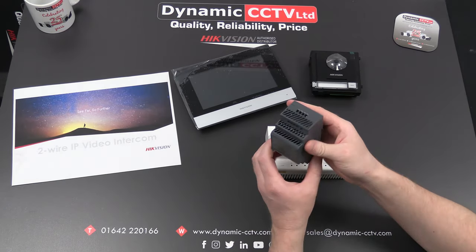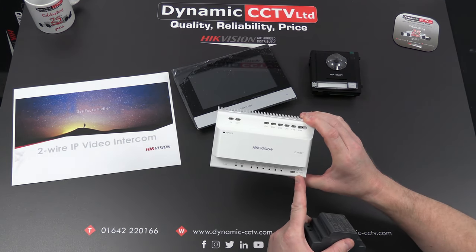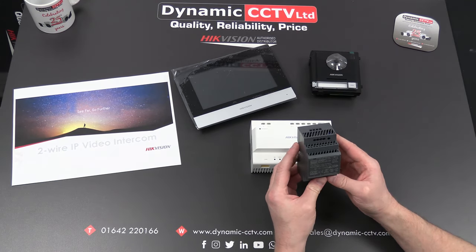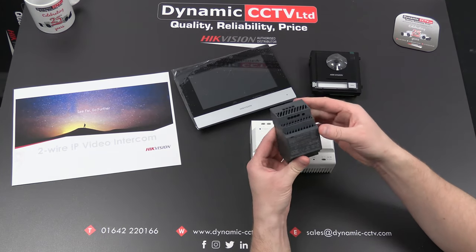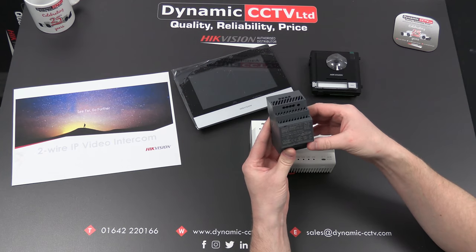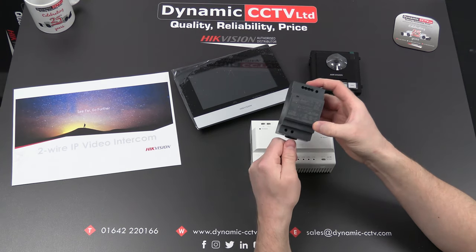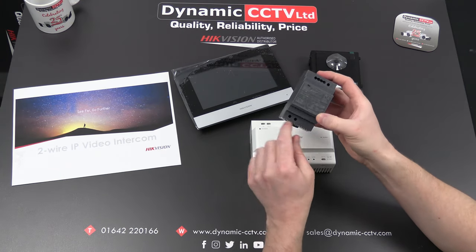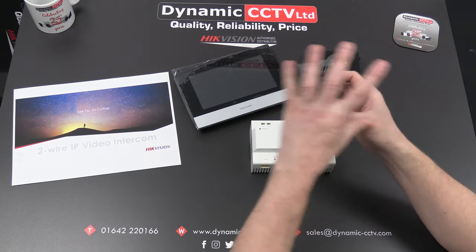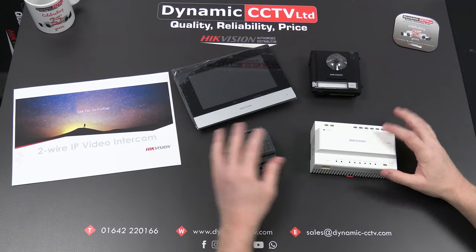This device is the PSU — it powers the controller and connects via a 24-volt DC input. The model is DSK AW60-2N and it has a DIN rail connection on the back. It's designed to be installed inside electrical consumer units or electrically safe enclosures, as the mains connections at the bottom have limited electrical protection. Installing it within a consumer unit or electrically safe enclosure is strongly recommended.